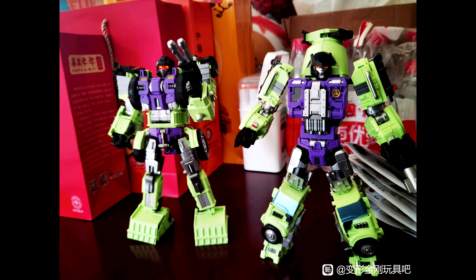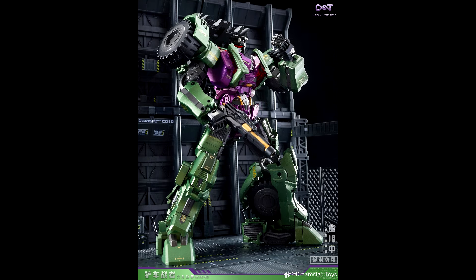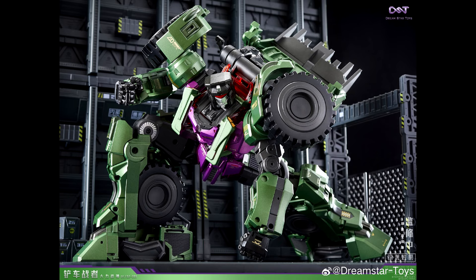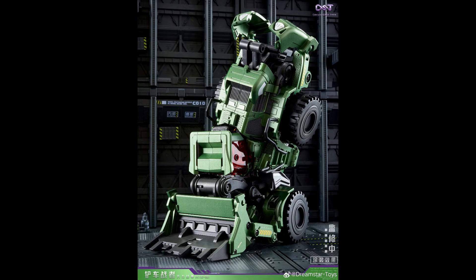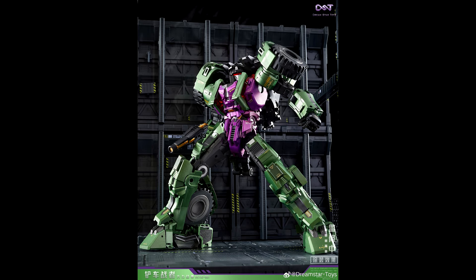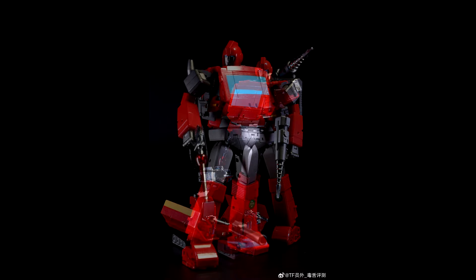We got some new pics from Dream Star Toys — DST02001 Forklift Warrior, their version of the Constructicons and Devastator. We only see Scrapper so far — bot mode, alt mode, and combined mode. He is the leg. They're doing everything the right way Devastator was portrayed. Really nice paint job — the purple and metallic green go really well together and he shows his weapon with nice articulation.